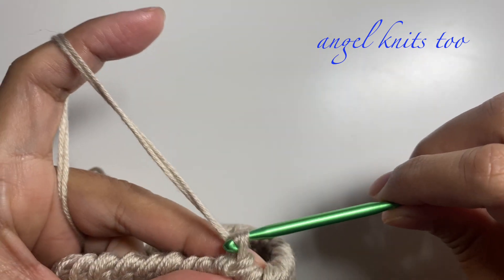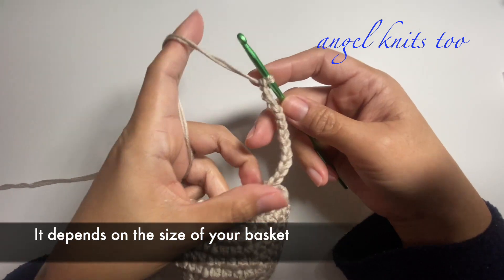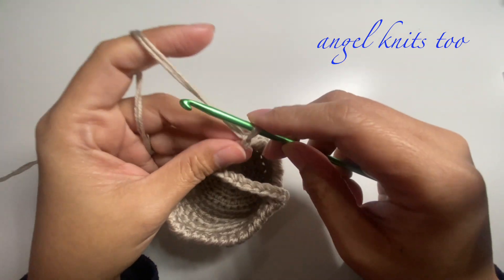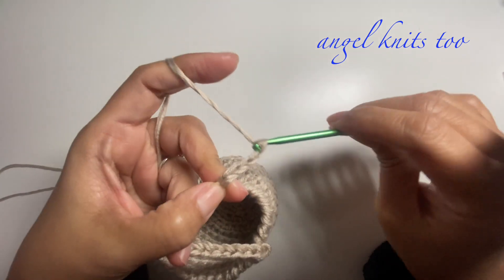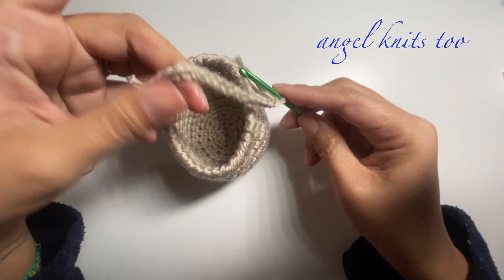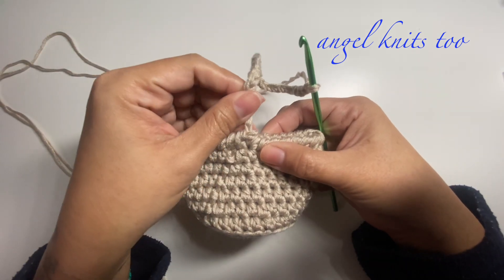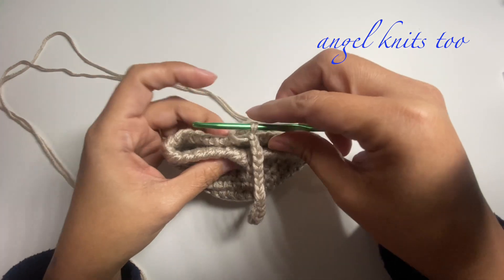For the strap of your basket I'm just going to make a certain number of chains — I made 16 chains to test if this is okay, but it's still short. For the strap or handle of your basket it depends on the size you make, so I will still add more. Make sure the strap is not twisted and we're going to attach it on the opposite side.